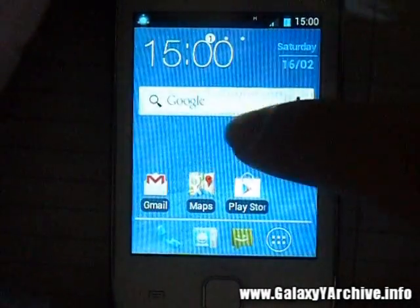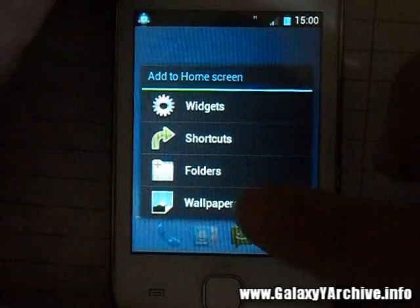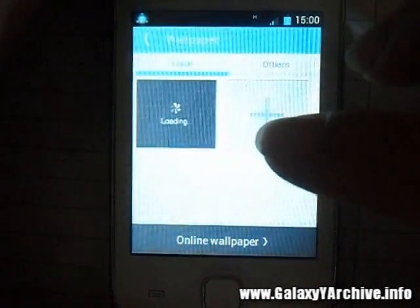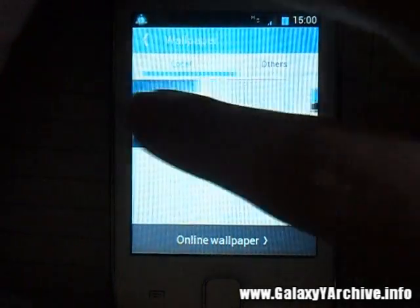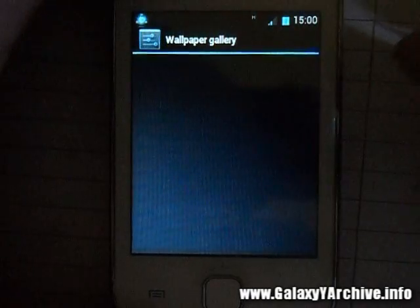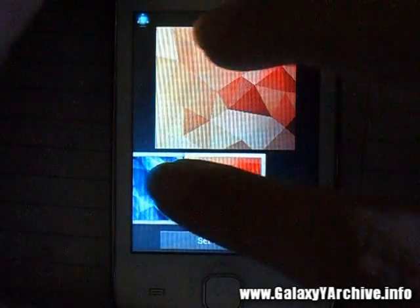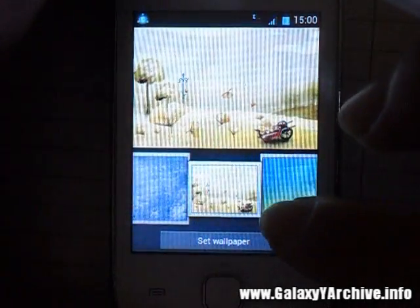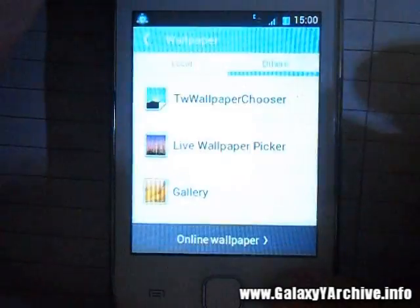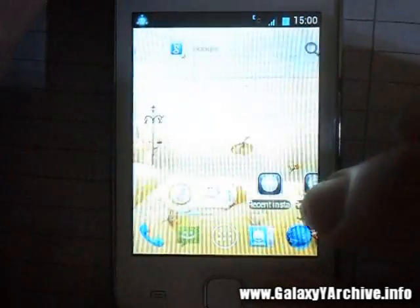Let's have a quick look at whether this has any custom wallpapers. Going to wallpapers — yes, it has customized wallpapers. This is what we've got here; you can choose from different wallpapers. It's a very customizable launcher.